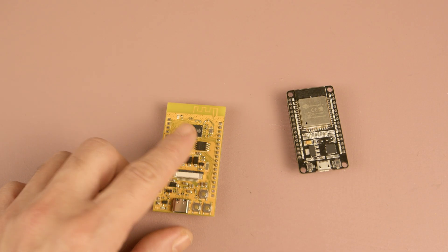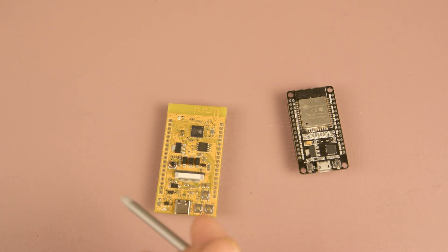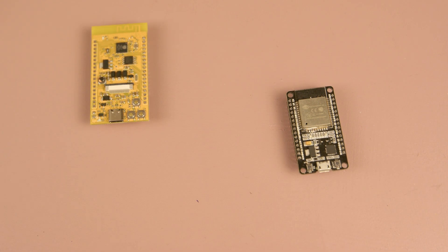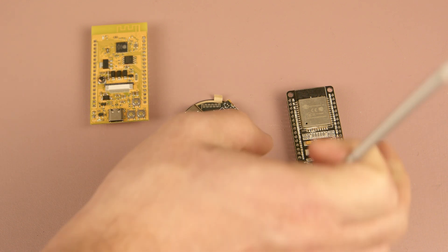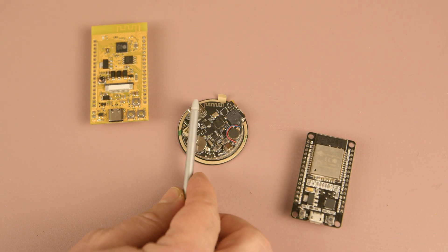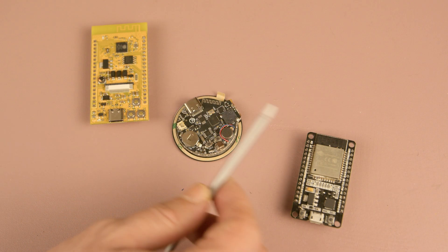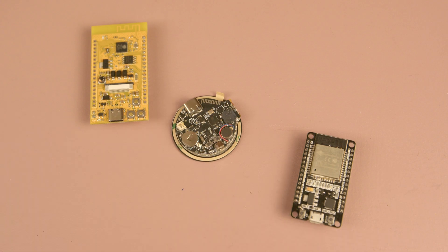In contrast, using the discrete ESP32 chip gives you a lot more freedom over component placement. You can design a much smaller, more compact board by positioning components closer together or omitting unused ports. For example, in this circular display project, fitting an ESP32 module would take up most of the board, leaving little room for other parts. But with a discrete ESP32 chip, you can arrange components freely — for instance, placing the antenna in a more suitable place or placing other chips nearby to make the design far more compact.